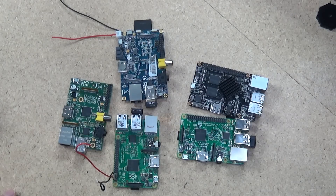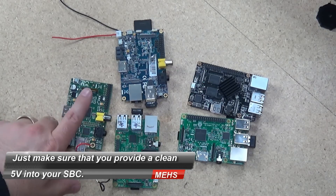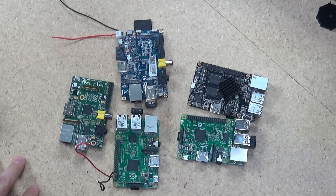So there you have three quick and easy ways to get 5 volts into your next Raspberry Pi project, whether it's the Pi 1, 2, or 3, or any other single board computer such as the Rose Apple Pi or the Banana Pi.